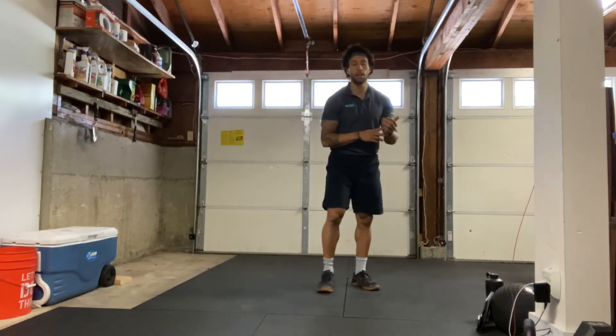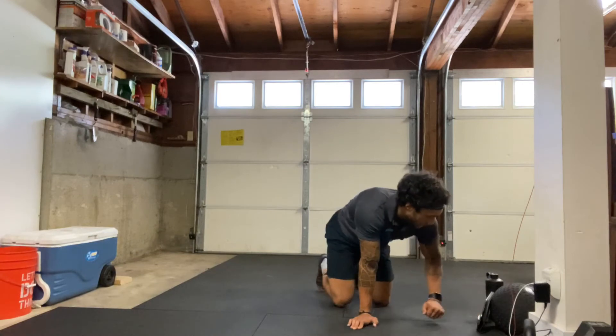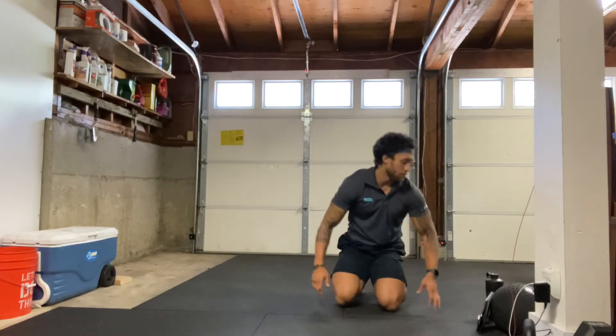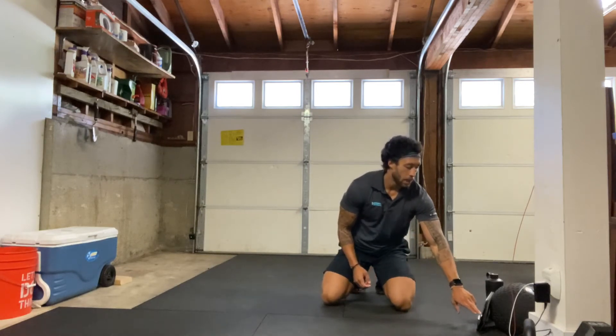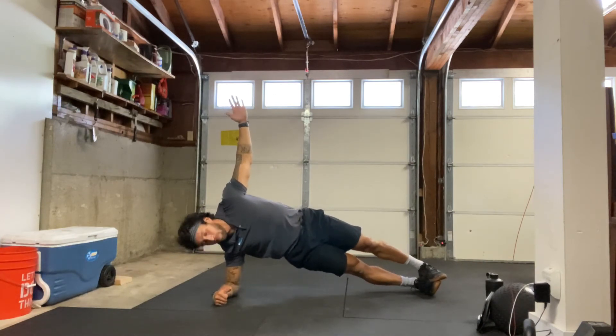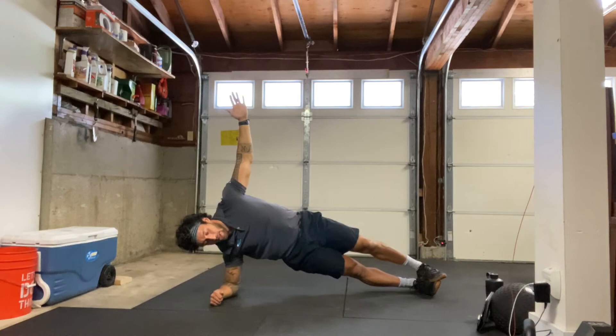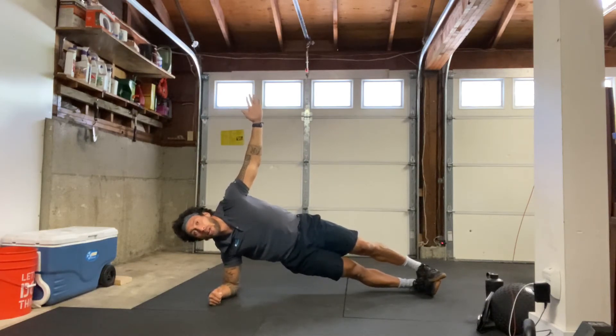All right, shake it out. We have our right side plank next, 30 seconds. Go and set up on that right forearm. If you need to drop down to your knees, feel free to do that. Starting in three, two, one — here we go. Hips up, keep breathing, keep squeezing. Five, four, three, two, one, and relax.